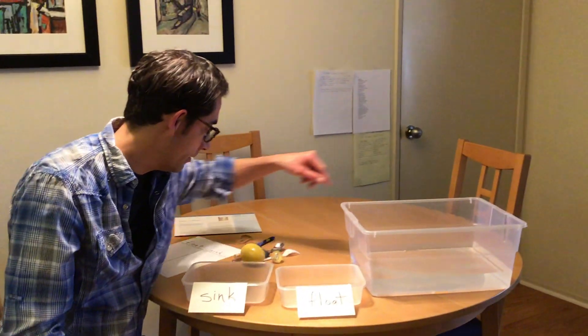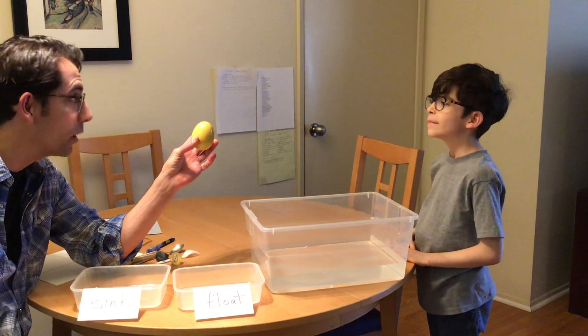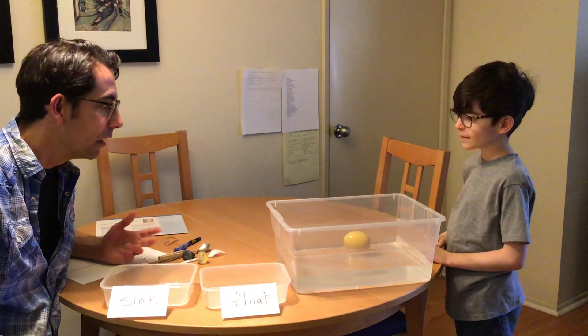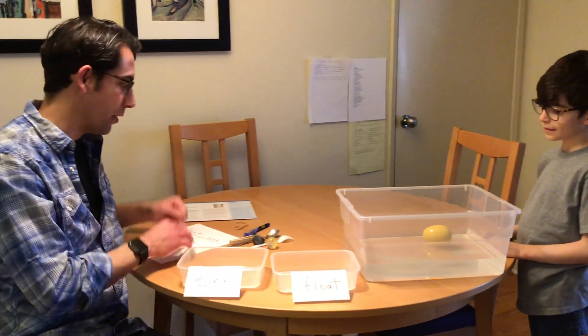I'm going to have my son join us. Come on over, you can stand right over there. We're going to try and see if this plastic egg sinks or floats. What do you think is going to happen? You think it's going to float? Let's find out. What happened? It floated — it floats. That's right.